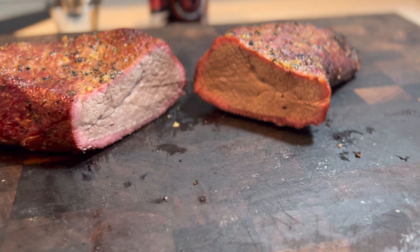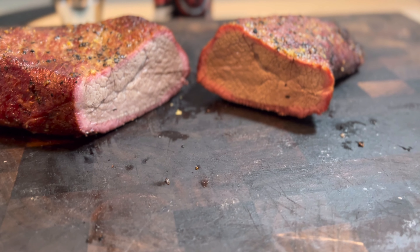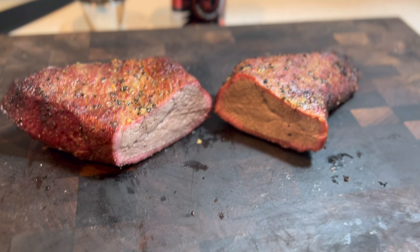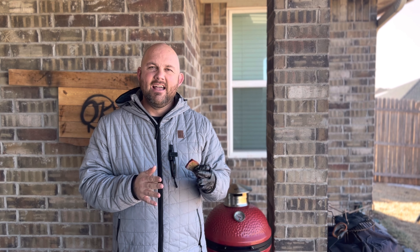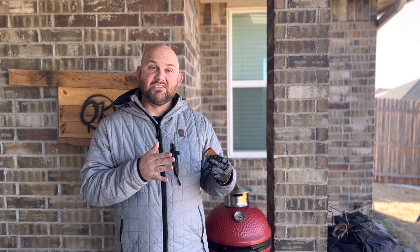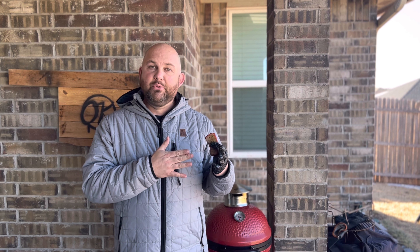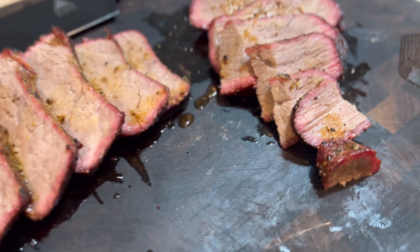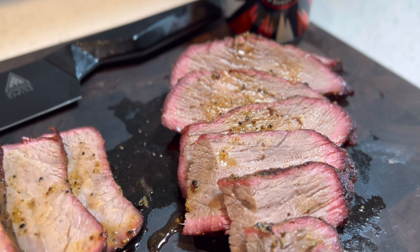Look at the smoke ring on this tri-tip — it turned out awesome. I love the color and the texture. I've already done a little taste test and it does taste good. We cut it down the middle because the grain runs in two different directions, so we're slicing against the grain on each section. Just beautiful tri-tip slices looking like a brisket.